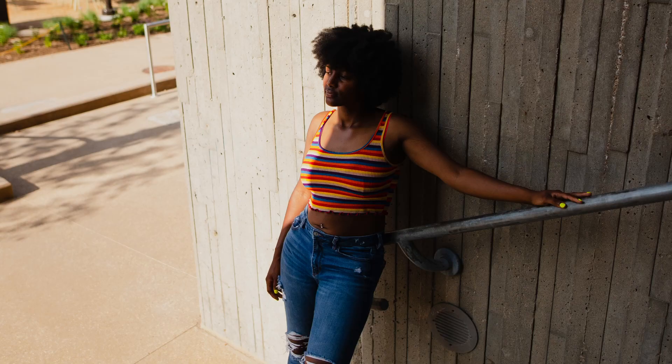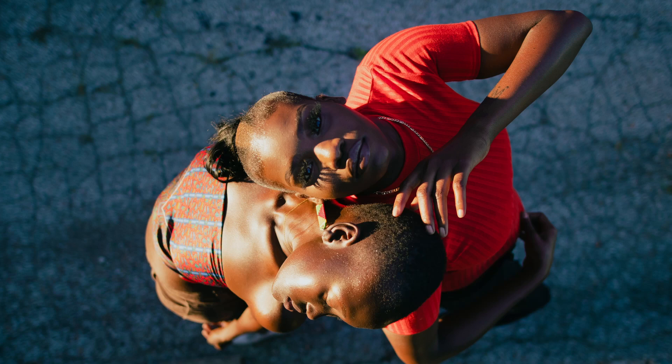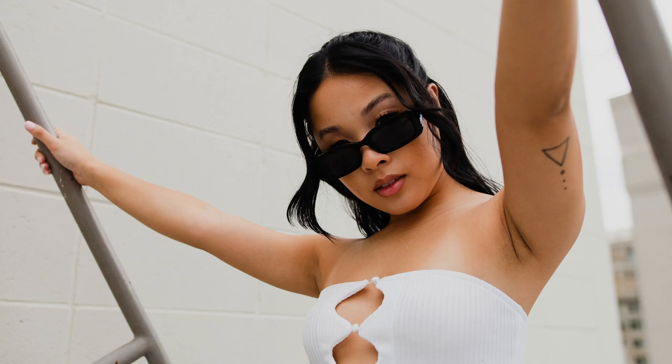Today we're going to talk about how to pose people in your photos. Tip number one: photograph yourself, or have someone take photos of you. It's easy to tell people what to do when you're on the other side of the lens, but when the camera is pointed at you, it feels a little bit different. Speaking of which, I'm going to make my modeling debut with my friend DJ, so I'll be back.